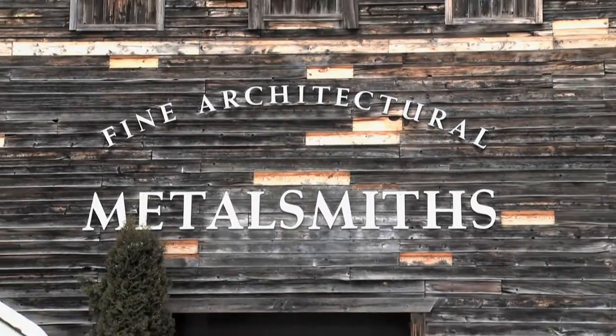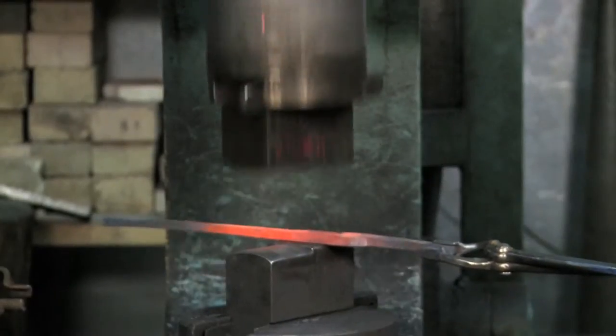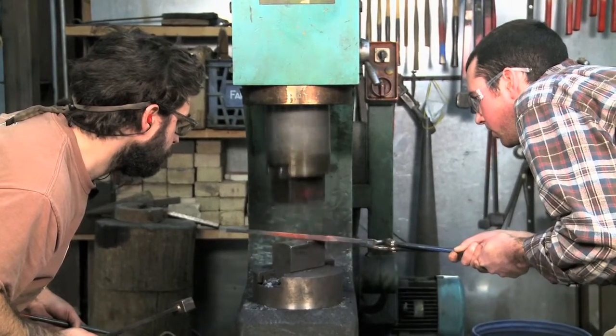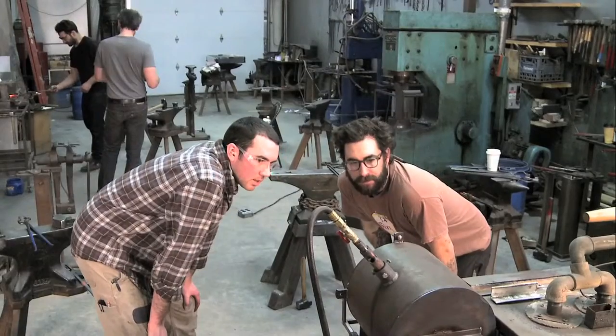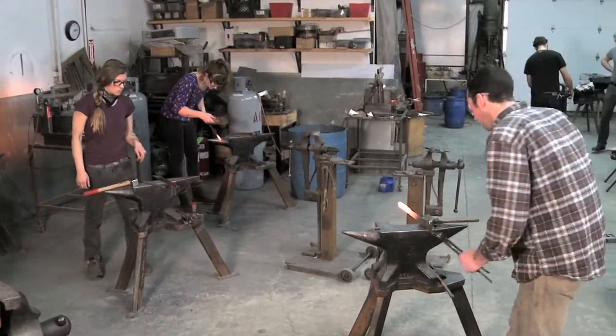Here at the Center for Metal Arts, we're interested primarily in education. We want to offer beginners and advanced metalsmiths and blacksmiths an opportunity to either start from the ground up, or come in with experience and really develop a certain technique or style, or come in and work personally with Larry or myself in an open studio atmosphere. We do offer classes for the very beginner who's never touched a piece of metal.